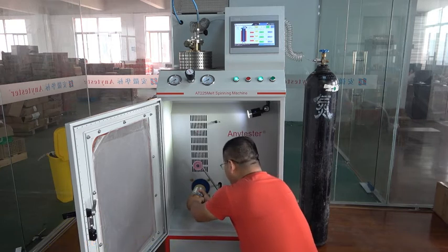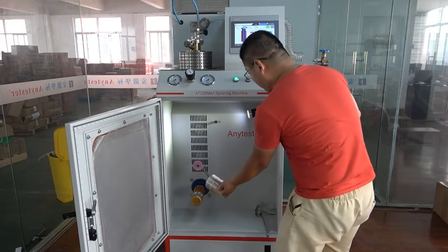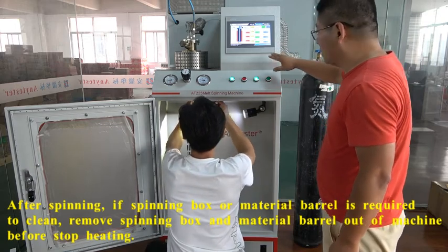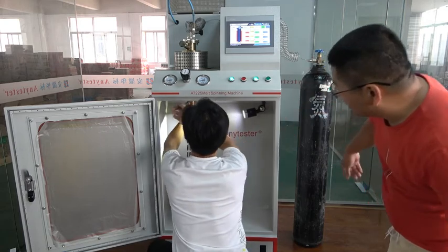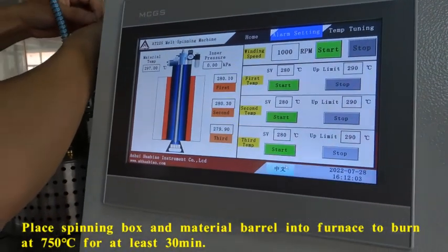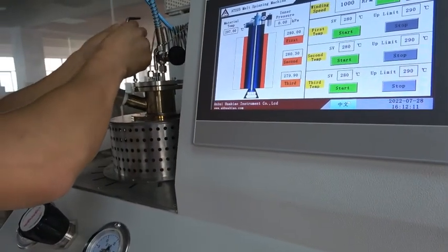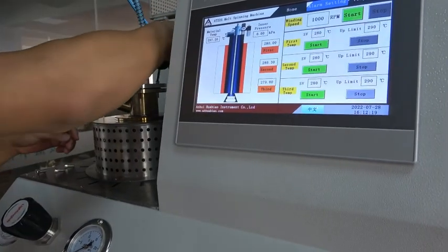Use the extension roller and then move the paper tube out of the extension roller. After spinning, before turning off the heating, remove the spinning box from the material barrel from the down side using the special spanner. Then remove the material barrel out of the machine and put it into the funnel.